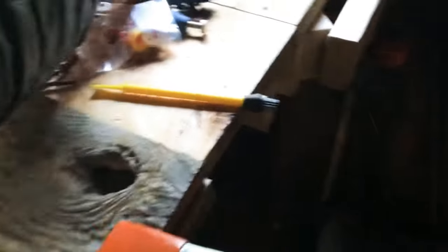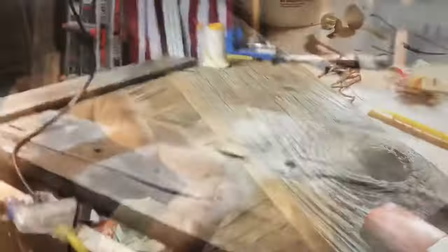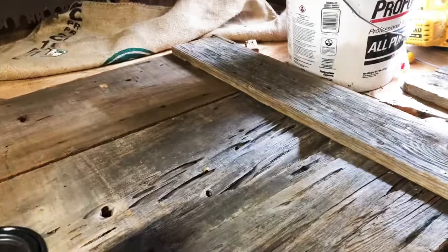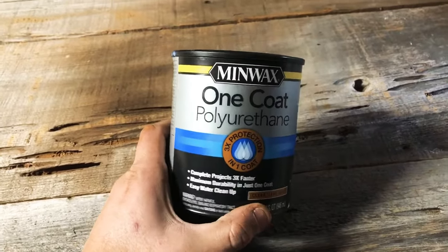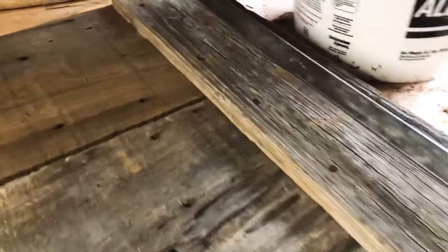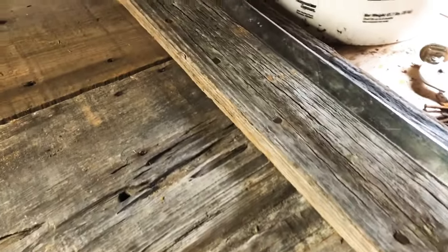Now I have the bottom done and the top is done — the glue is setting. Now I'm going to work on the clear coat for it. I've used this stuff before and really really like it, so I'm going to put this on and we'll see how it does. Got it glued down and the nails are in place — now just wait for the glue to set and it should be good to go.